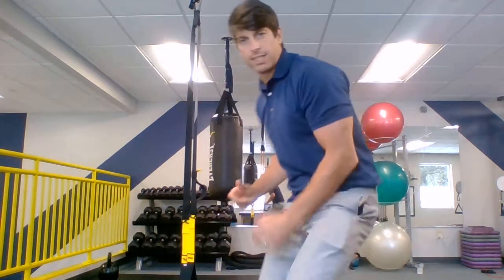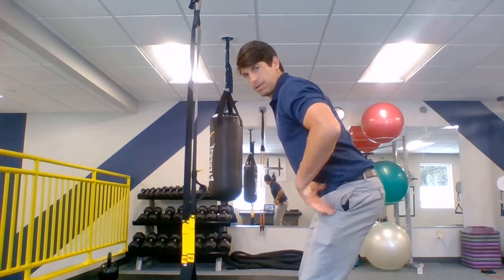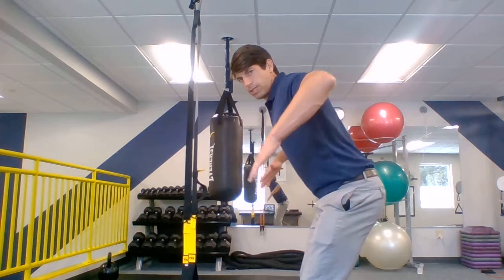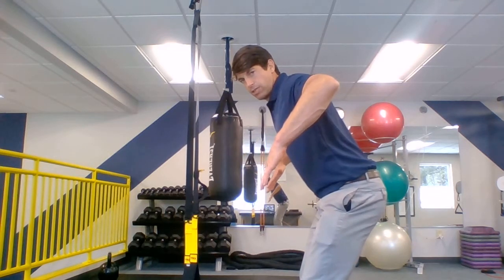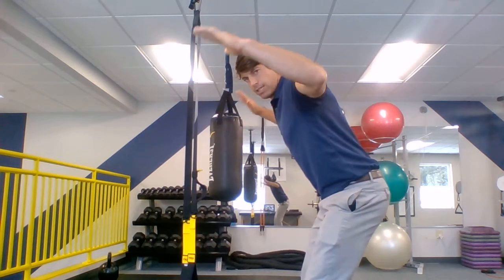So we started with our warm-up. We did our posture series. Each week we've been adding an exercise to that posture series in the shoulders. Today we got into our golf stance and did a little pelvic tilt, tried to flatten that back out, keep the hips back, brought the elbows up like we did on the other ones. And then from there, we did our chicken wing where we raised and lowered.